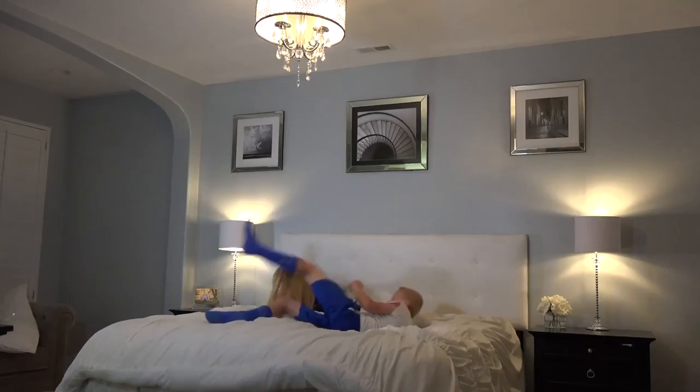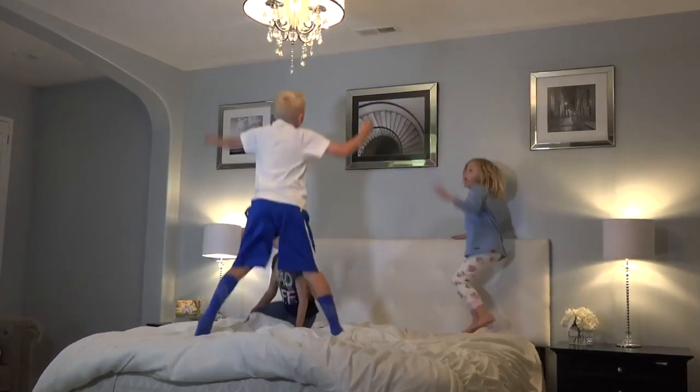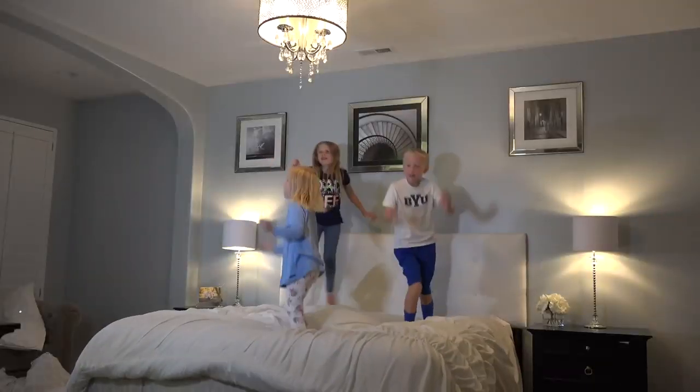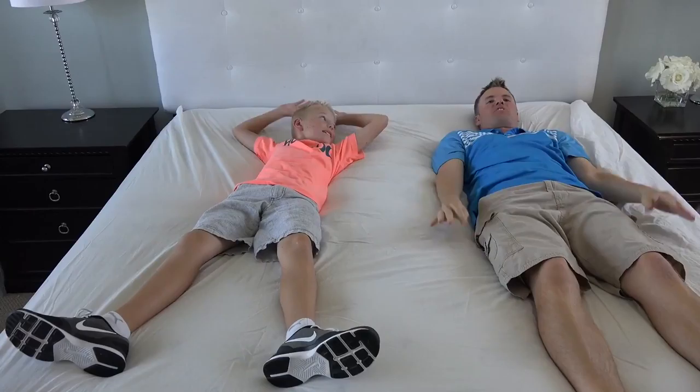You might think I'm a little crazy getting rid of a mattress that costs that much money. But the truth is, over the 10 years we had three kids and during that time we jump on the bed, we throw the pillows off the bed, we come in with their sippy cups full of milk that they spill all over the bed.